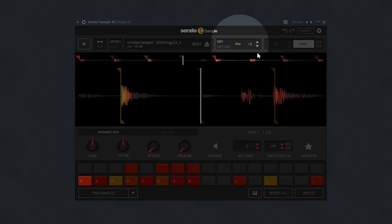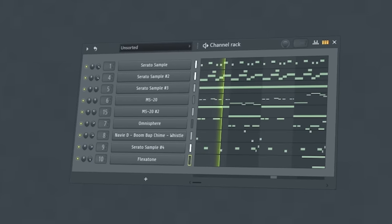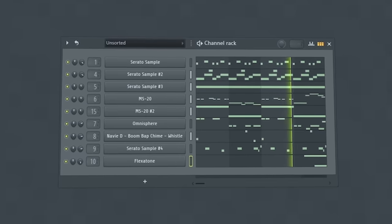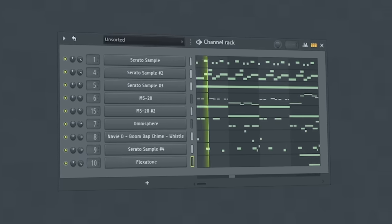That way, all the notes get stretched out, and then I record this as a sample and resample it after pitching it back up. And then finally, I'm going to include some synths in this beat and move away from that more classic jazzy feel and more into the modern Boom Bap feel. And there we go — we have ourselves a modern Boom Bap beat.